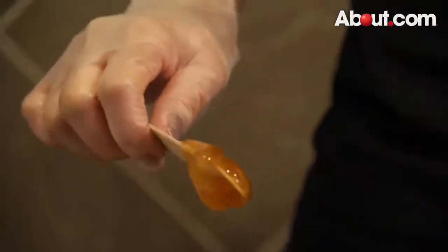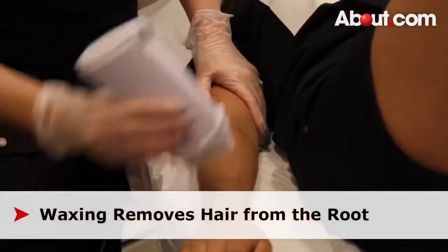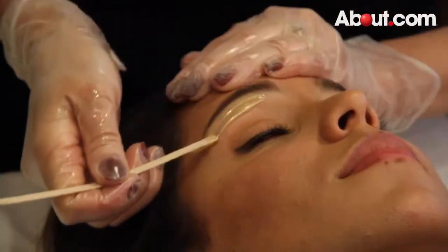Waxing is a very popular hair removal method. The wax itself is commonly made from resins. It is used to remove the hair follicle directly from the root, so the results can last between two to six weeks.